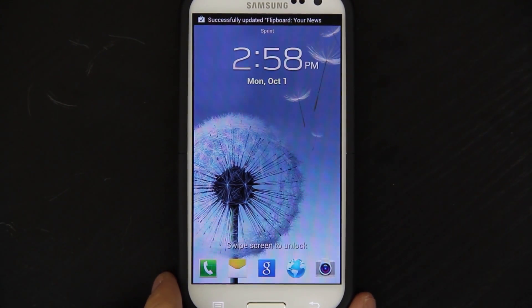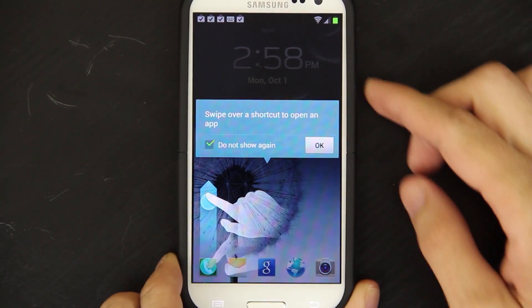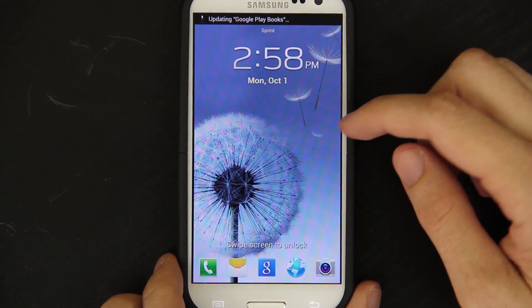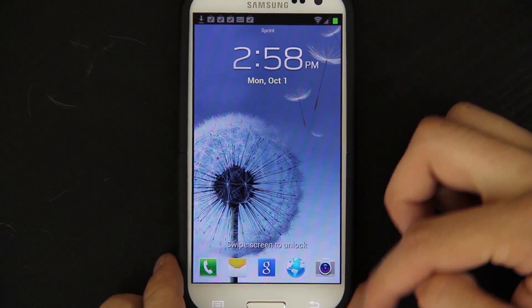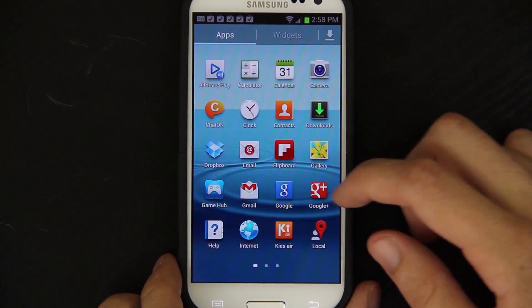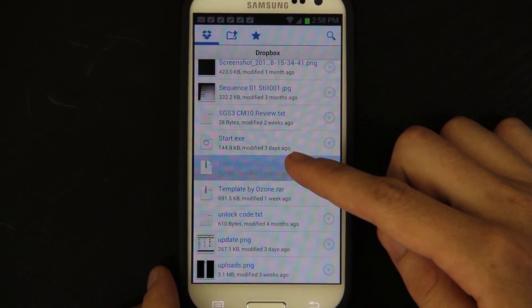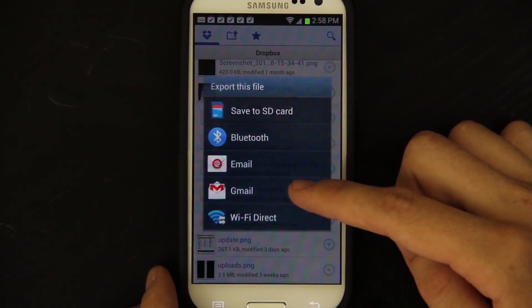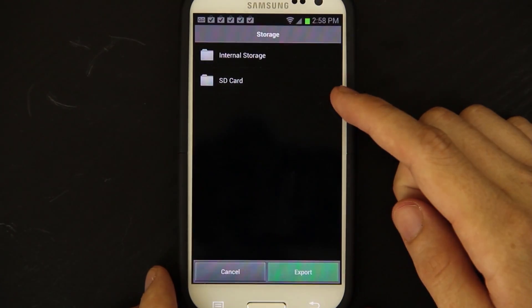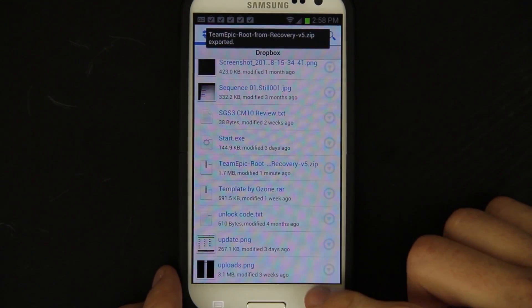Keep in mind, I am going to do a much more thorough review of this ROM — look, you have five home screens instead of just four. Let's open up Dropbox real quick and find that file. Here it is right here. Just long press on it, choose export, save to SD card, choose internal storage and export. It's done.